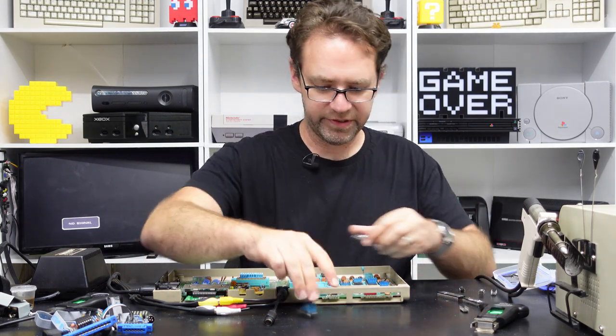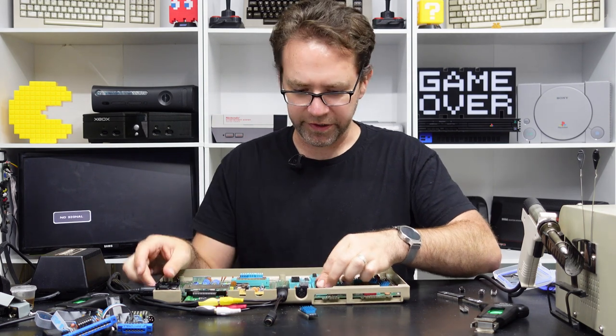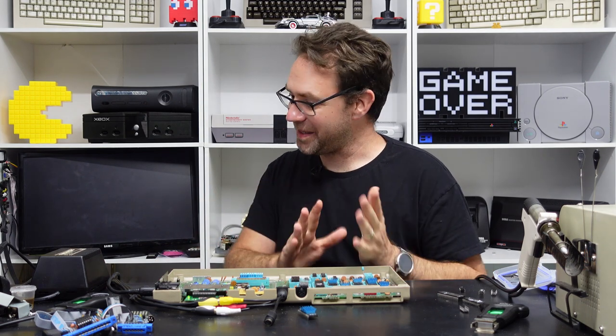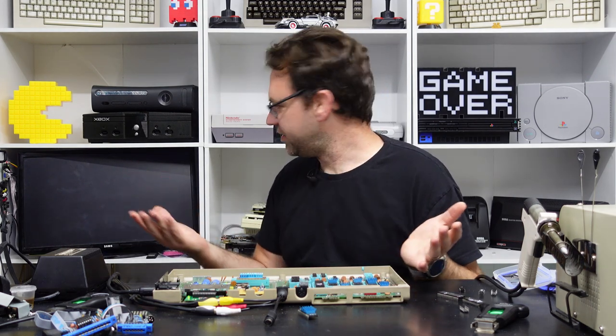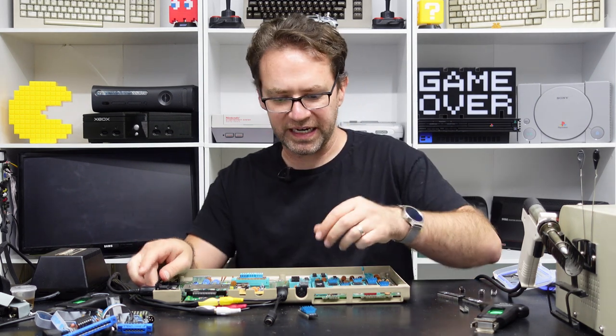The CPU is hard to tell if you've got a bad one without putting it on a scope — we're not going to bust out the scope just yet, we want to take it one step at a time. Because this CPU is bad, I don't even think we're going to make it into the dead test because it's not able to address anything — yeah we've just got a black screen.